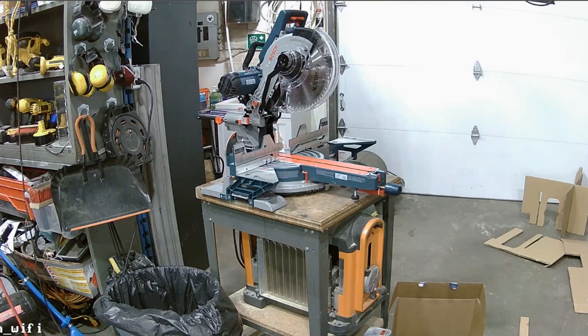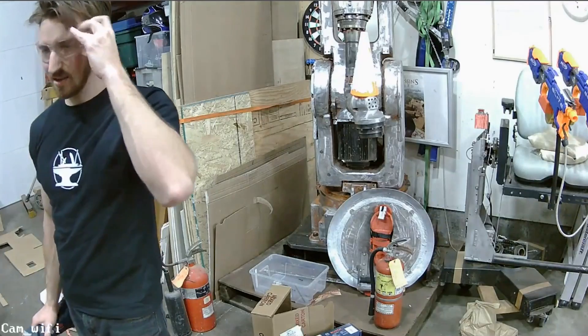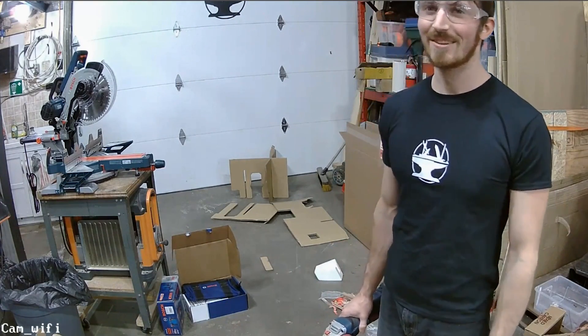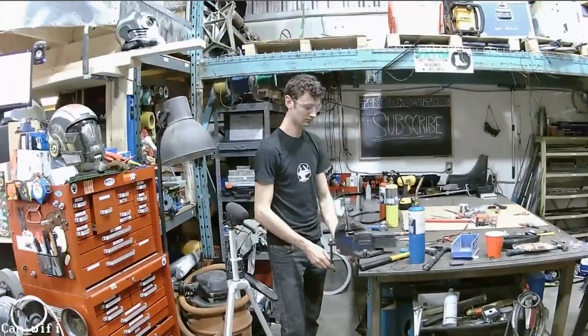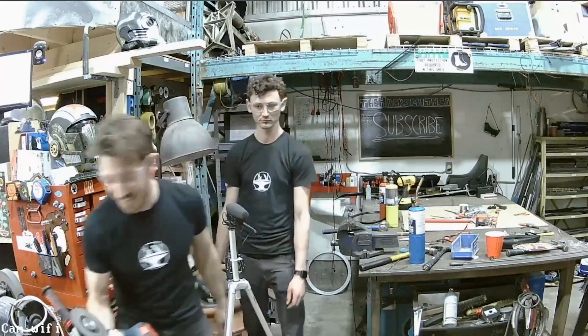Alright, we've got a grinder — we've got something to make some sparks with around here, guys. This is slightly unsafe. You should probably put it in the vice. Nah, this is a terrible idea. At the Hacksmith channel, safety is number one priority. But not really.